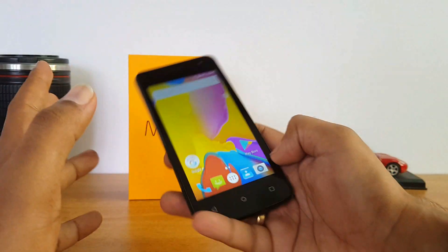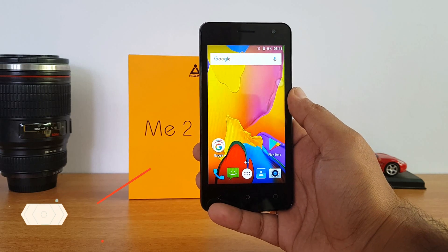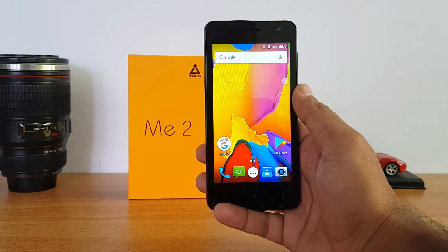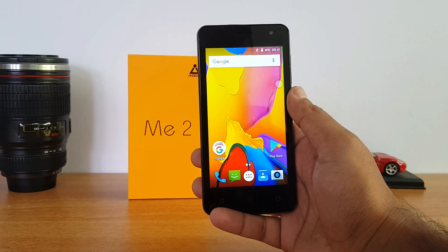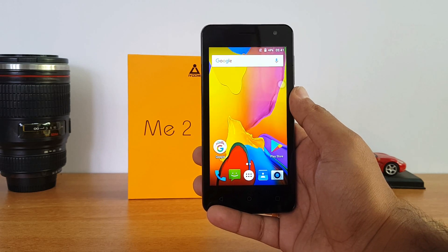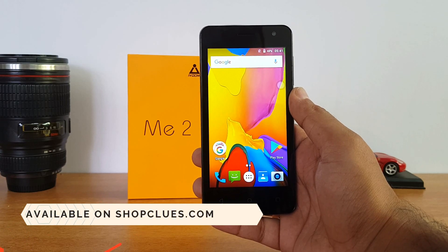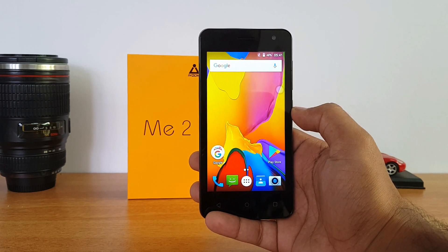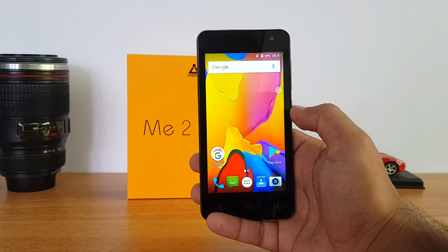It also comes with 2GB RAM and a quad-core chipset. So that was a quick unboxing and hands-on with the iQomi Me2. We'll also be doing a detailed review covering performance and other aspects, so stay tuned. This device will go on sale on Shopclos.com starting today midnight for a price of 3,999 rupees. Thanks for watching, hope to see you in our next video — have a great day!